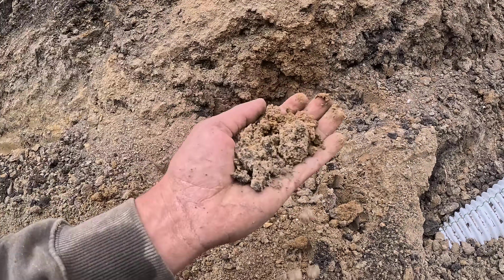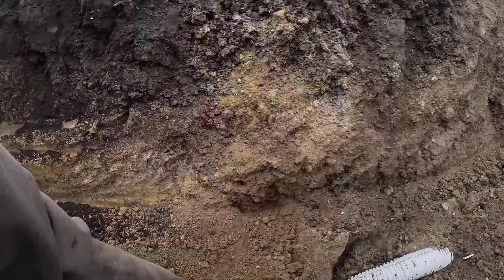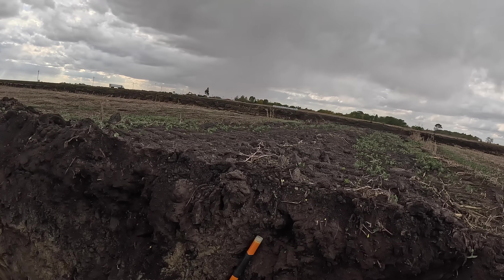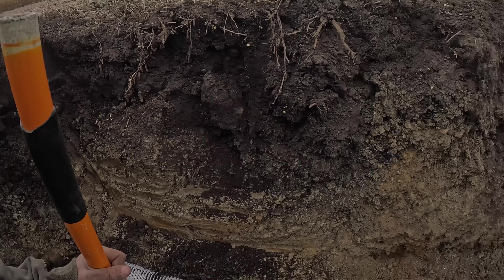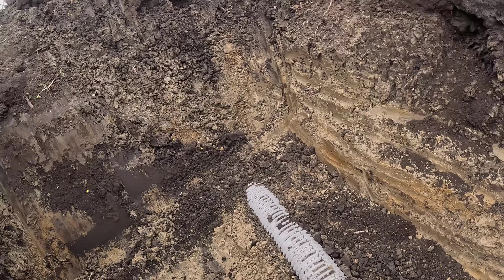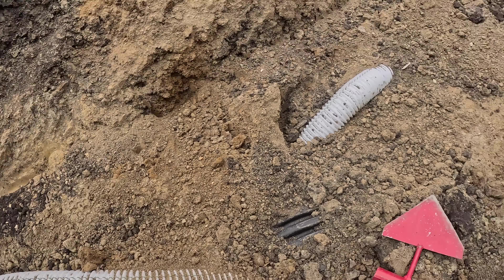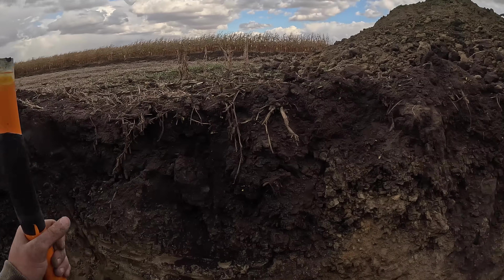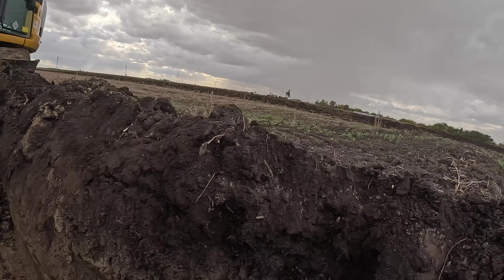It looks pretty sandy over there. As we get closer to that mud hole we'll probably be able to see a difference in the soil, and I'll show you how he lays his laterals differently when it's in mucky conditions — mucky soil like peat moss or just slabby topsoil. We'll figure it out when we get there.